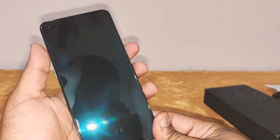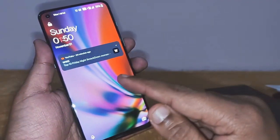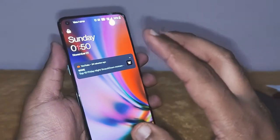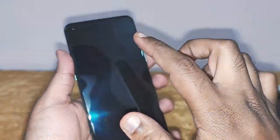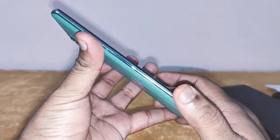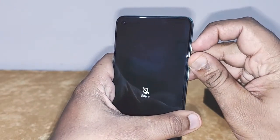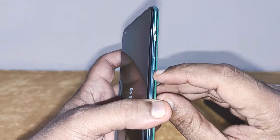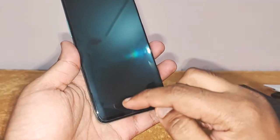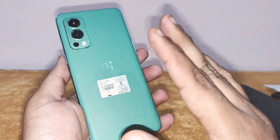In the front, you've got a nice 6.4-inch Full HD Fluid AMOLED screen. Up here you've got the 32-megapixel camera for selfies. On this side you've got the volume rocker, and on the other side you've got the slider for silent, vibrate, or ring mode, along with the power button. You've also got the fingerprint sensor over here.